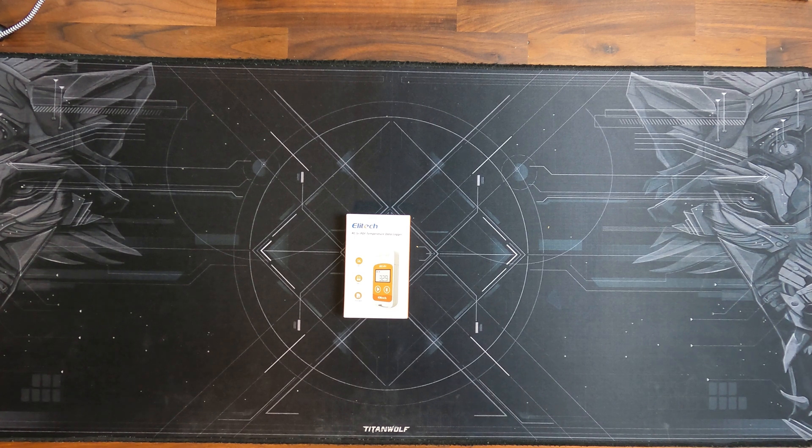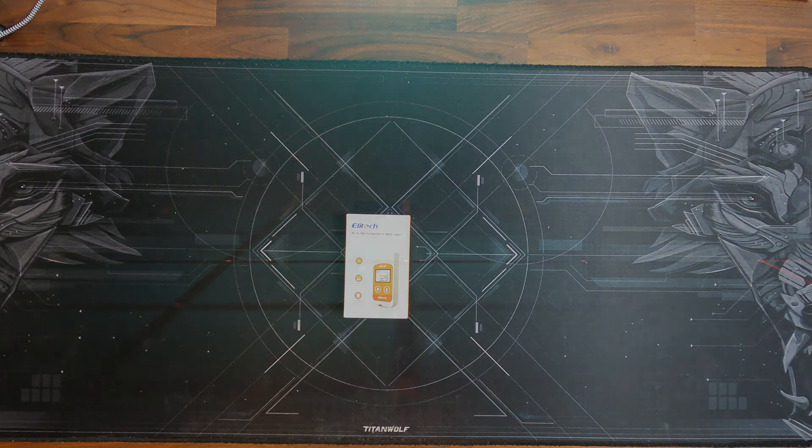Hello and welcome to ScamArchitech, where we review anything and everything in short informative videos. In this episode, we talk about the Elitech Temperature Data Logger, which is needed and used if you need to log temperature data.